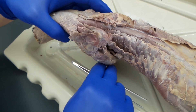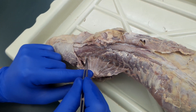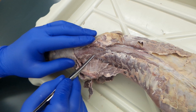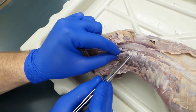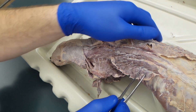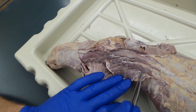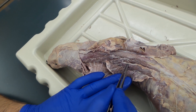Now for the deep muscles — kind of tuck the elbow down. You're looking at your serratus ventralis, which you should be able to identify from this angle as well as from the anterior. There's going to be some fascia; cut along that and you're going to separate out the serratus dorsalis. Underneath your serratus dorsalis, you see this bacon-y looking muscle with white lines — that's your iliocostalis.